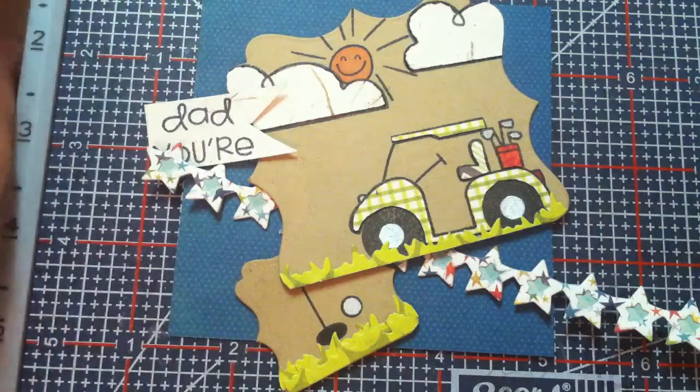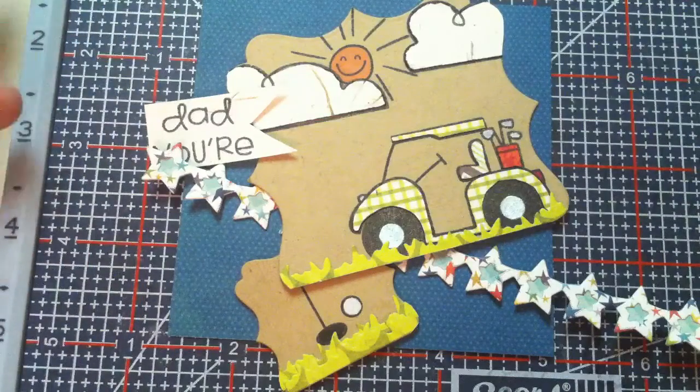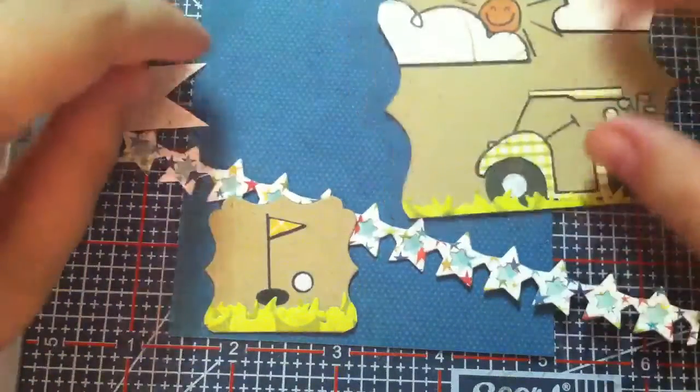Hi everyone, this is Bethany, aka Crafty Girl. I am in the process of making my dad a Father's Day card and I thought maybe you guys would like to see me put it together. I've already done all the stamping and everything, I just need to actually put all the pieces together, so I thought I'd let you watch. I'll tell you what I did too while we're putting it together.